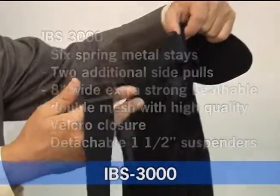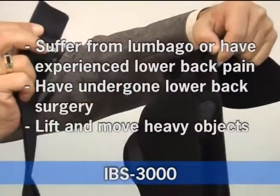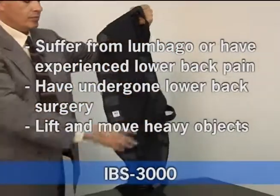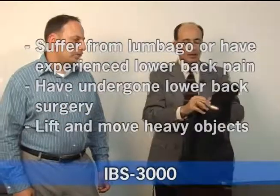One of the unique features of this belt is the detachable one and a half inch suspender. The belts come in beige and black. These belts are recommended for those who suffer from lumbago or have ever experienced lower back pain or have undergone lower back surgery.